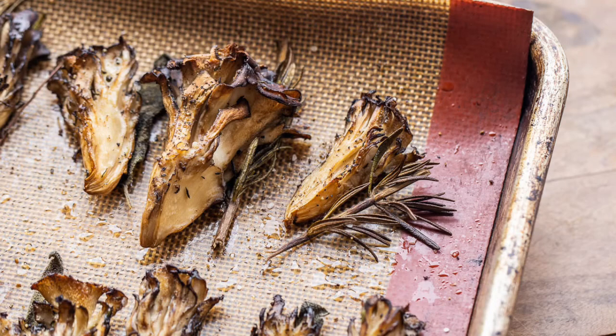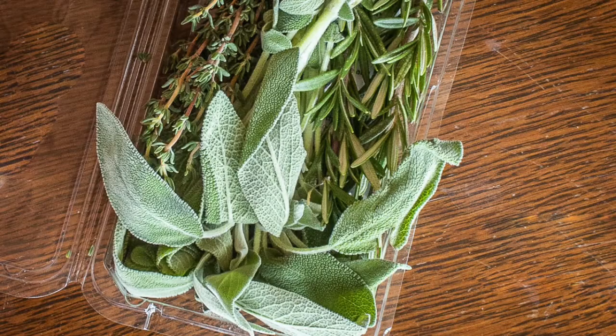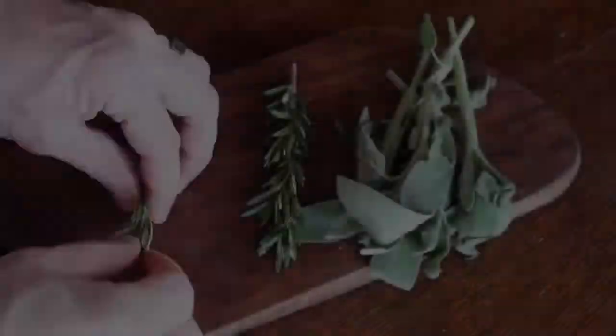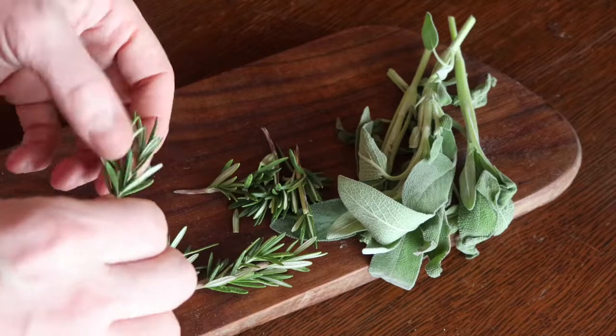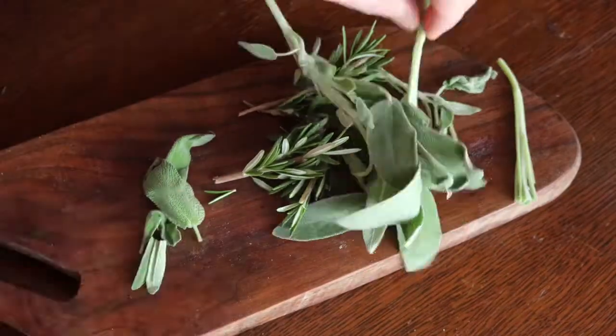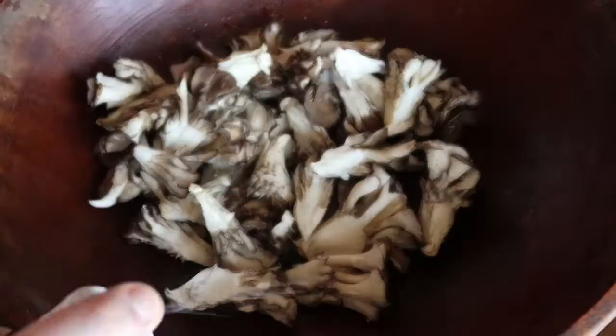Next is the OG restaurant version. This uses those little herb packets that you can get in the clamshells — it's the poultry mix: a little bit of sage, a little rosemary, a little thyme. These are great for the winter when you don't have fresh herbs. This is how I would have cooks at a restaurant prep the mushrooms for service. I've already chopped the thyme and all that up.